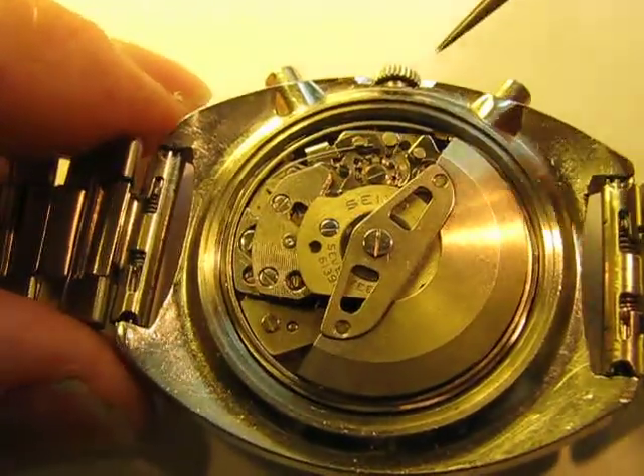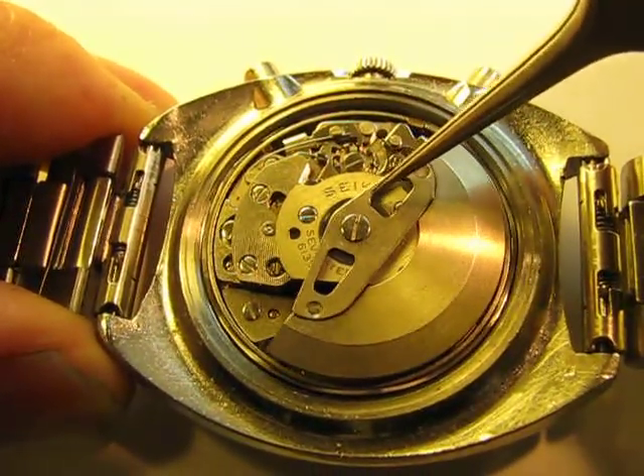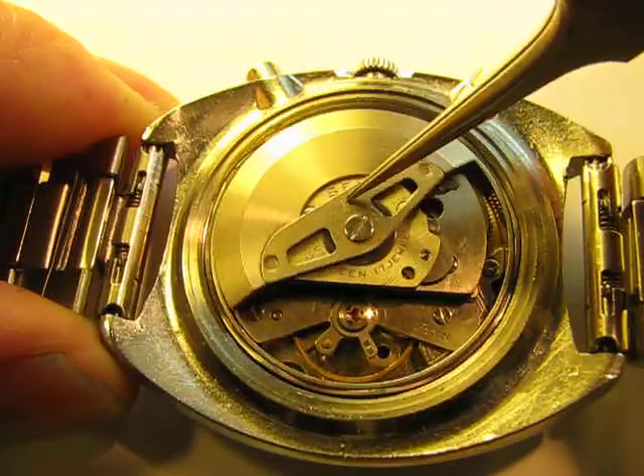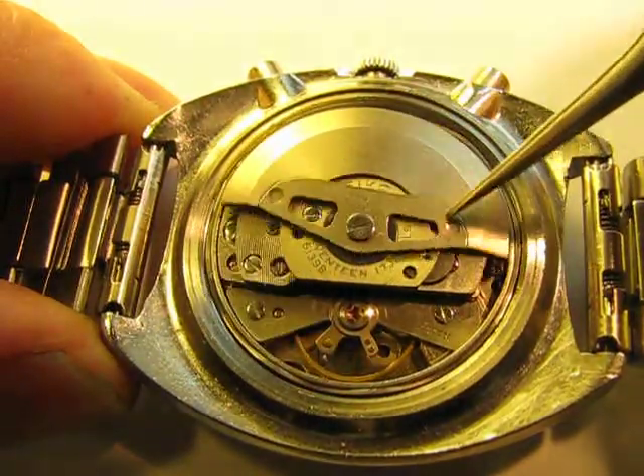Then the third type of watch on the market, and it's still very popular, is what we call the chronograph watch — which is a watch with a stopwatch on it, simple as that. This again has the rotor on top and the automatic winding gear.